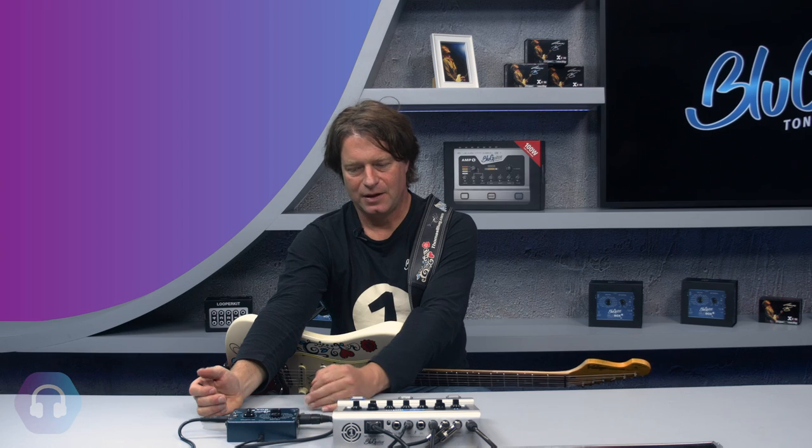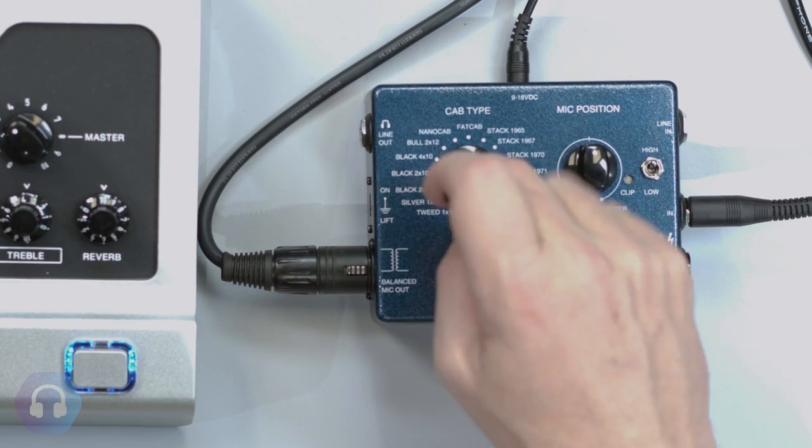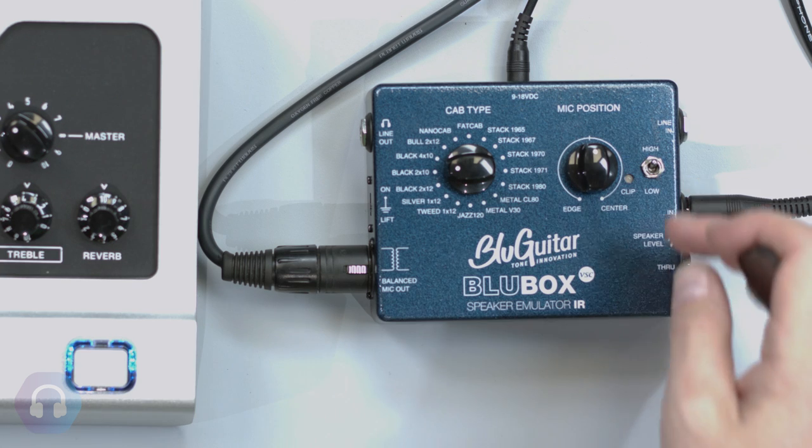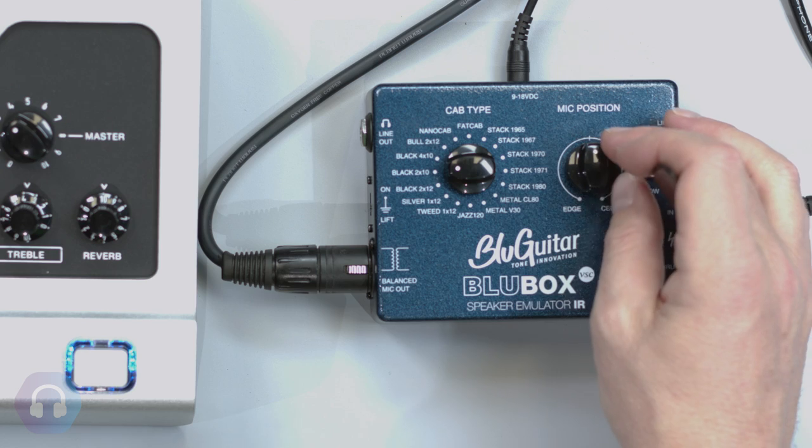For me, the most important thing is that in a live situation you have only a few knobs to tweak to be ready to have your tone. So I decided to have a cab type switch that selects your favorite out of 16 cabinets, and only one control for tone, which is the mic position switch — which emulates the sound of placing a microphone on the edge or center of a speaker.